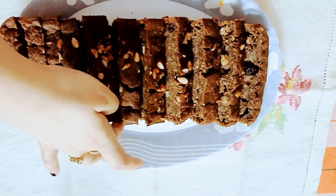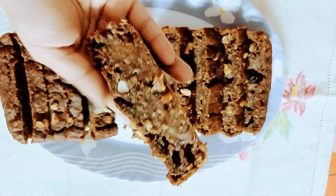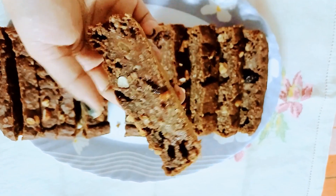I have added all the ingredients for a healthy breakfast. I have used all the ingredients with fiber, vitamins and minerals.